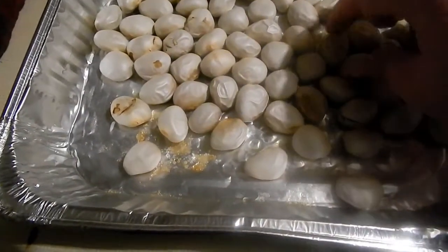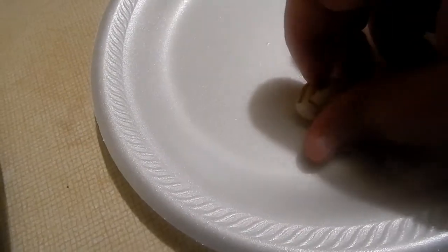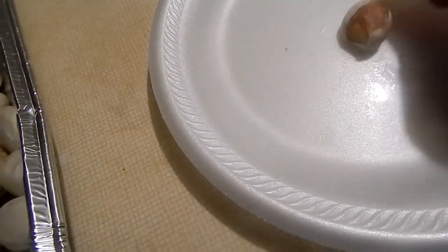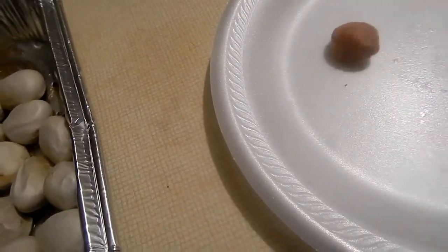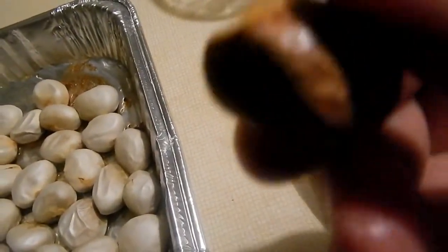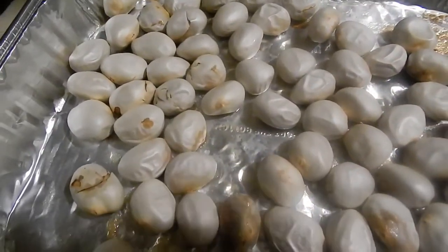Here's the check on the jackfruit seeds — you can see they're white and flaky. Let me peel one of these right here. You see it comes right out of this shell; I'm supposed to peel that off. And that's what it looks like underneath.